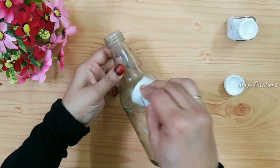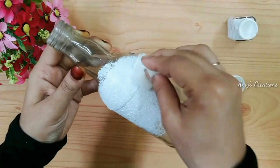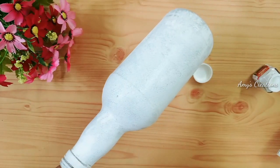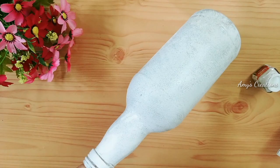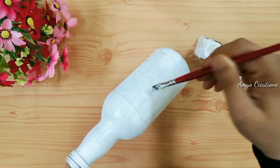I will paint a white cup on this bottle. I will paint it with a sponge. I will apply the first coat, then paint it with a brush for the second coat.